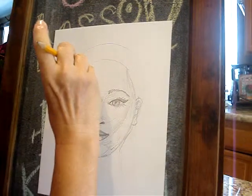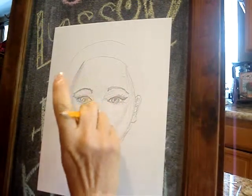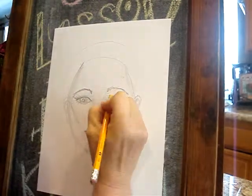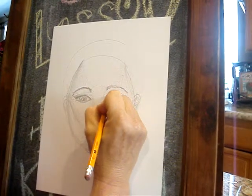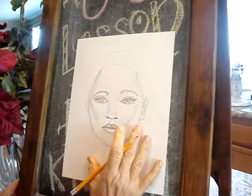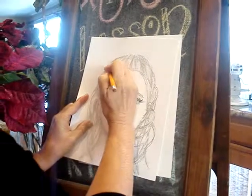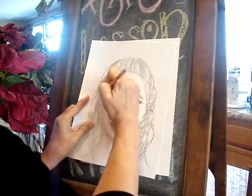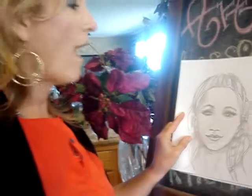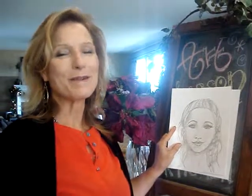Then we're going to erase this guideline, because if we have too many guidelines in, it just makes this person look old. I forgot to give her the eyelid above the eye, so I'm going to add that eyelid now. After you get all this done, you're going to do your hair. How you do your hair is you'll do segmented shapes — you'll shade in both ends and around the edges, and then add a few lines in between. And there you have your face made so easy. Your kids are going to be so impressed with you. Thank you so much for joining me.